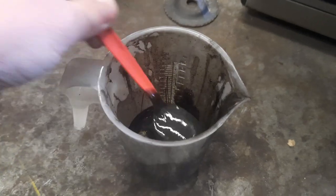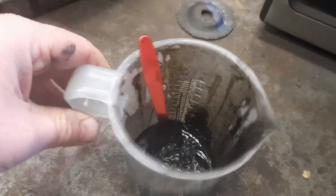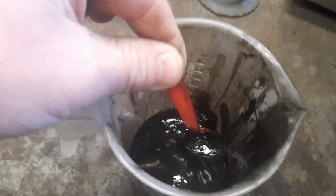This is a single 55 gallon batch and this wasn't all of it. As you can see, that means your filters aren't going to take out emulsified water and garbage like this.